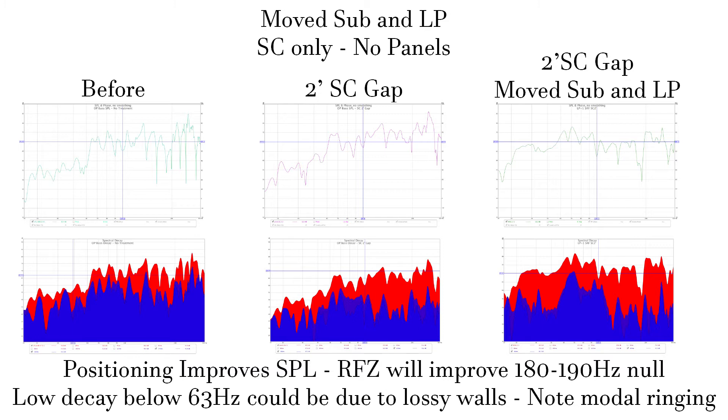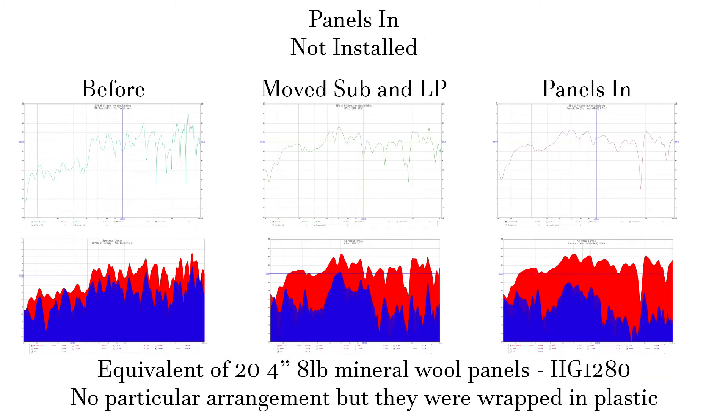At this point, I still hadn't brought in any of my rigid panels. These next images show the previous responses and also one with the rigid panels in the room with no particular arrangement. I think they were wrapped in plastic to be units of either 8, 12, or possibly 16-inch thickness. The resulting response shows that even without analysis and placement optimization, just bringing absorption into the room will help greatly. We're getting about 5 decibels more decay at 65 Hz, which is a problem range in this room. Don't let people tell you that frictional absorbers don't work below 125 Hz. While this response is encouraging, I knew I could do better via placement, so I continued to try more arrangements.